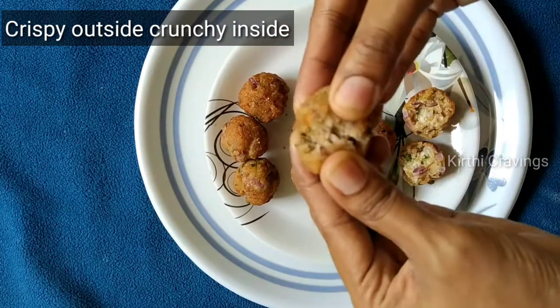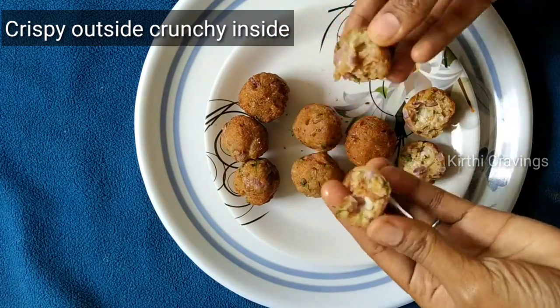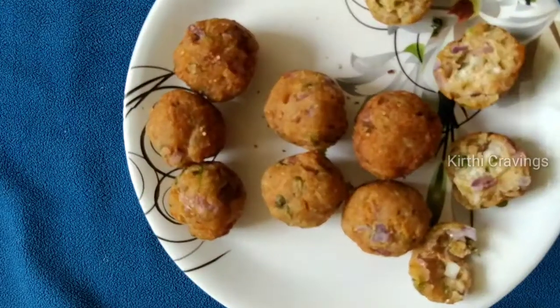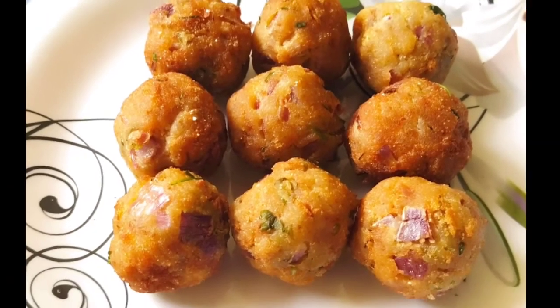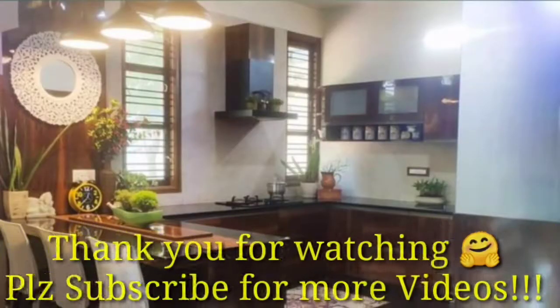If you want this recipe, please try it. Please like, share, and subscribe. Thank you.